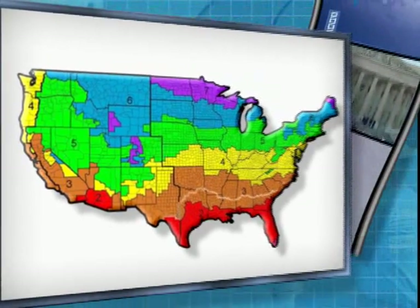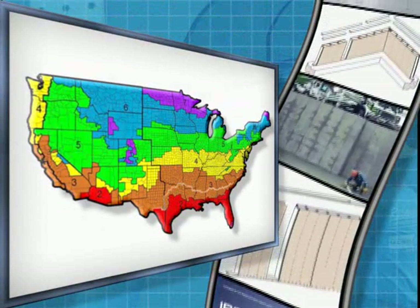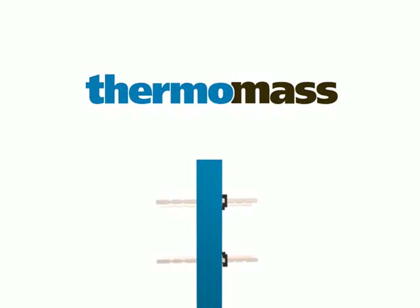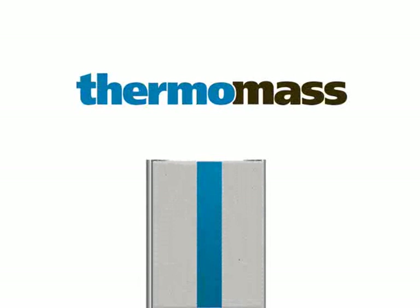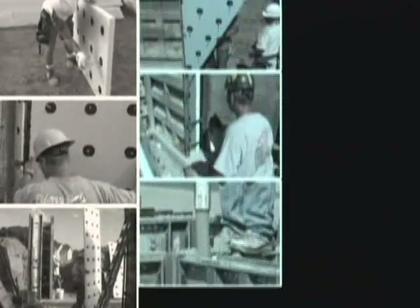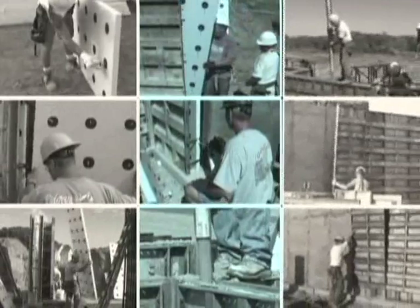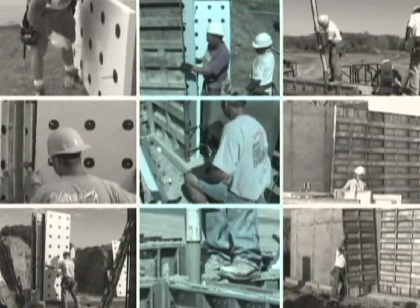Many states and local building codes now require concrete walls to achieve high R values and provide continuous insulation. System CIP is a complete system for constructing edge-to-edge insulated cast-in-place concrete walls, providing a breakthrough opportunity for concrete construction that will make a significant impact on the way concrete structures are built.